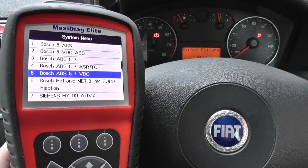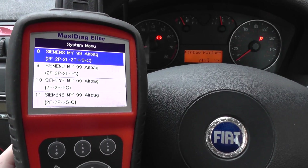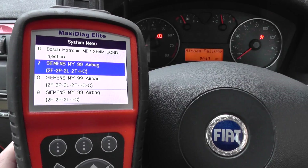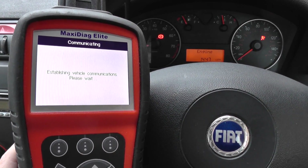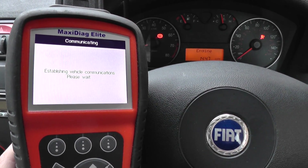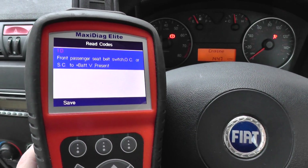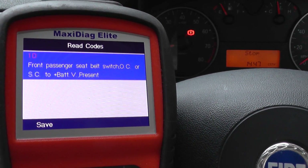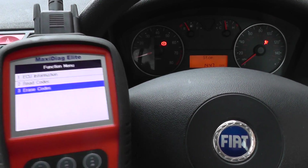We're going to scroll down to find the airbag system — this is it here, the first one. Now it's connecting to the airbag system, so we'll read codes. And there we have: 1D front passenger seat belt switch. So I'll just come out of that and get ready on the erase codes section.